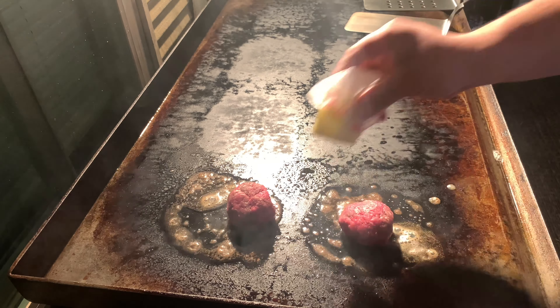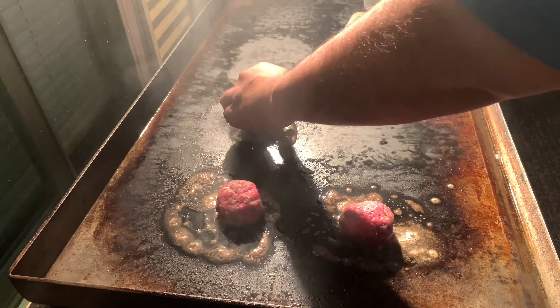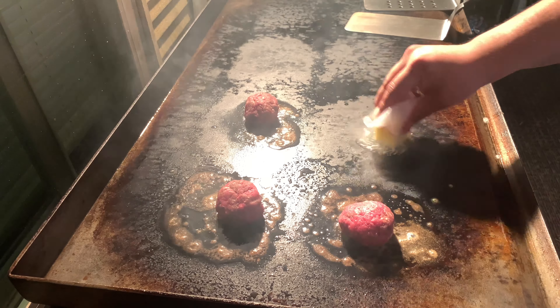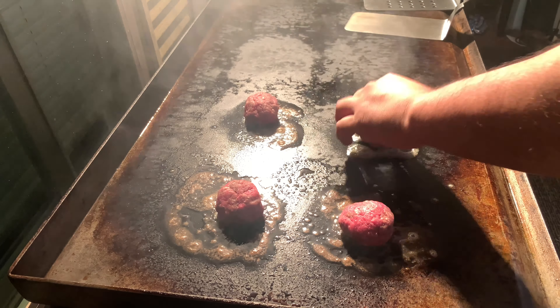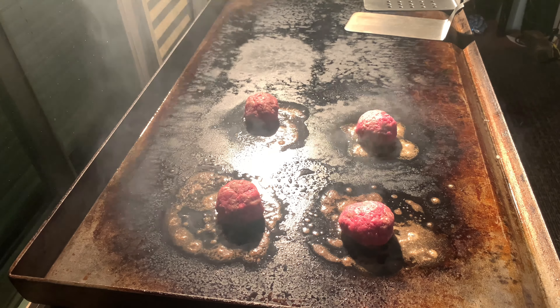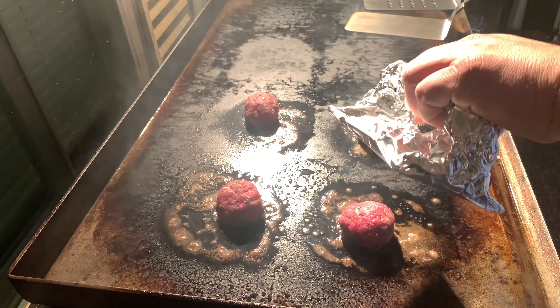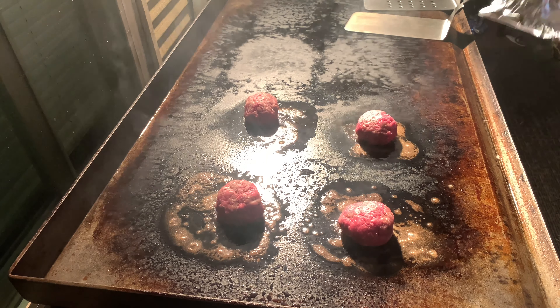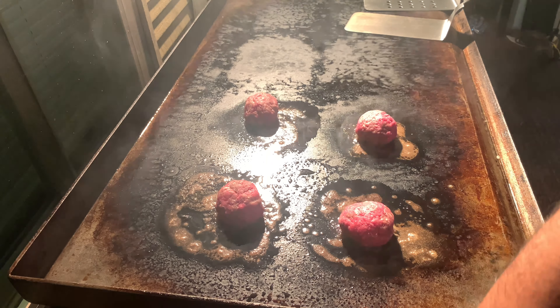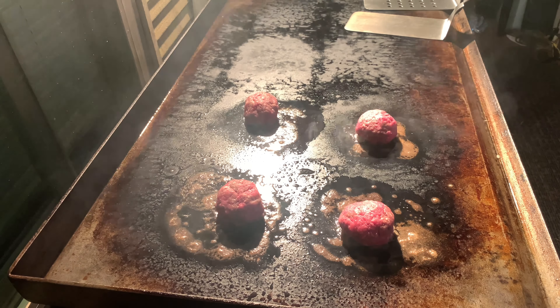Make sure it's really hot. We got a presser here. I'm gonna give it about a minute, about 30 seconds before we press them again.